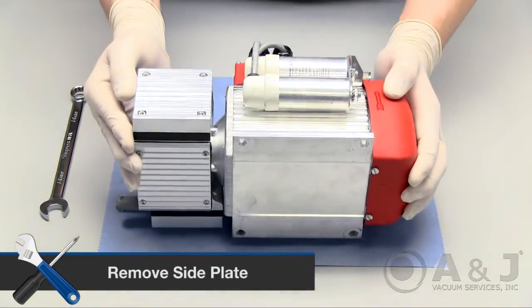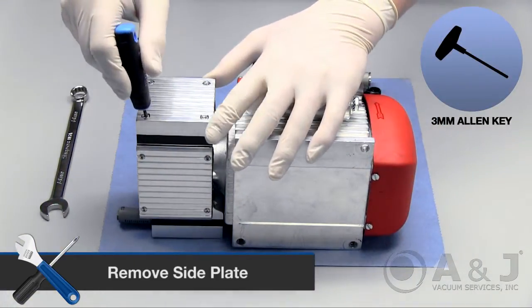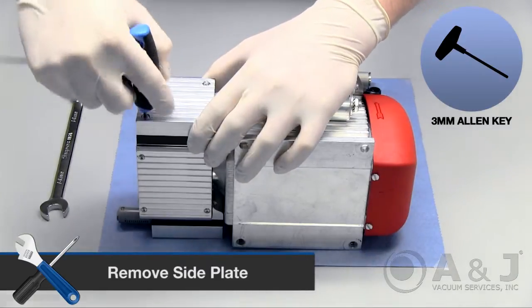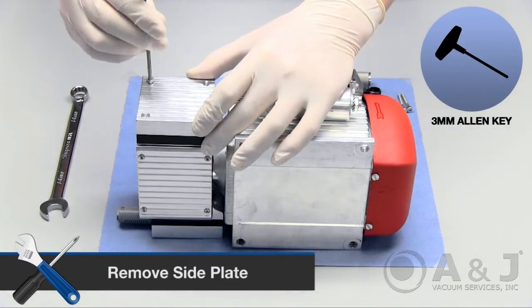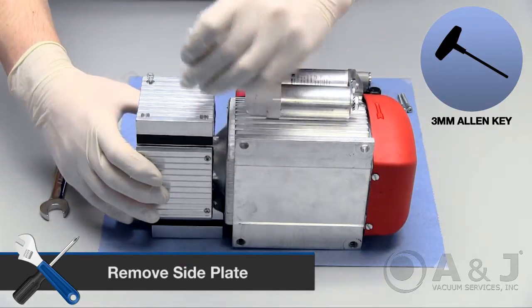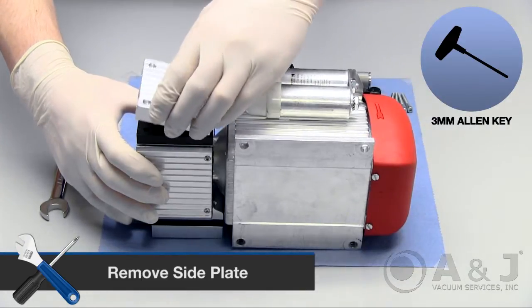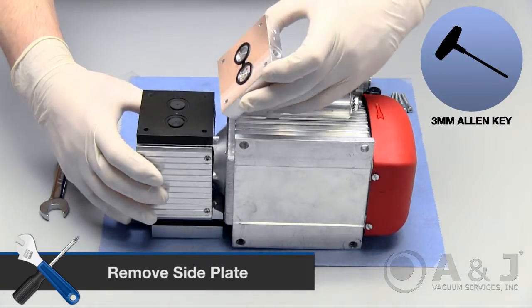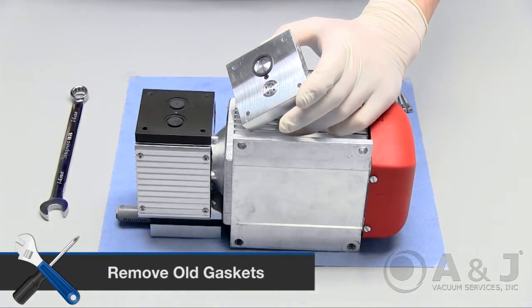Turn the pump over on its side. Remove the side plate by removing all four screws with a 3mm Allen key. Carefully remove the old gaskets from underneath the side plate.